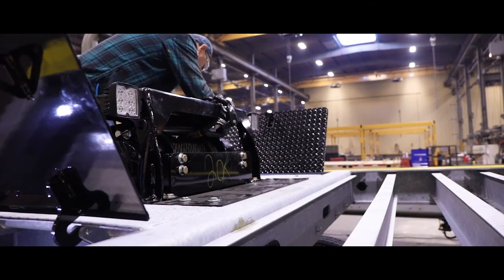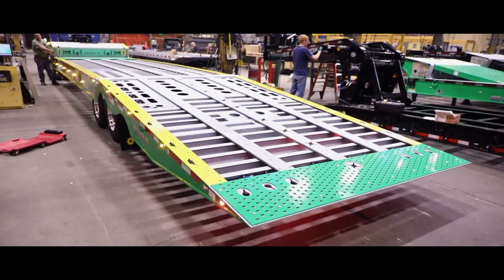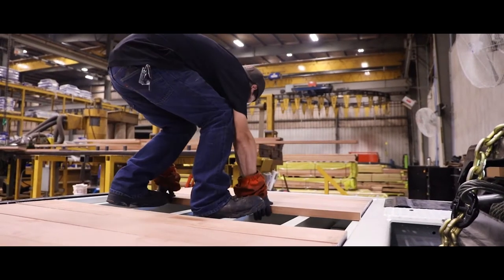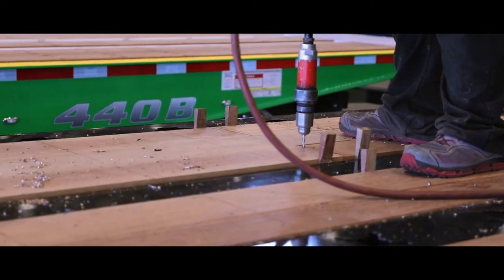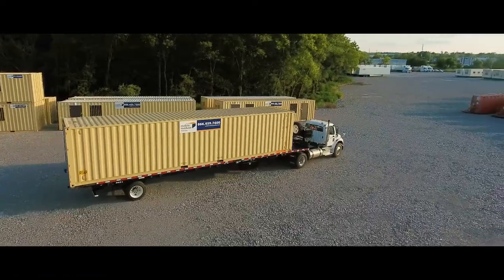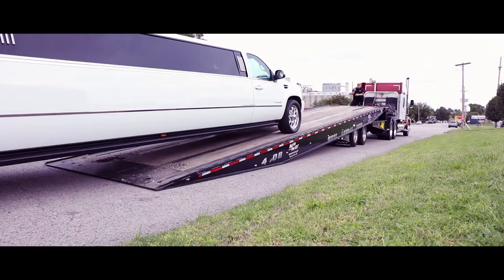After the trailer has been functionally tested and fully inspected, the trailer moves to the wood decking station to have the wood deck installed, if so equipped. The wood is cut to the proper length and has ends treated to prevent splitting. The wood is then placed on the trailer and is drilled and screwed down onto the cross members at the appropriate spacing. After the deck is fully fastened down, a coat of wood preservative is applied to the entire deck. The Landall trailer is now finished and ready to go to work.